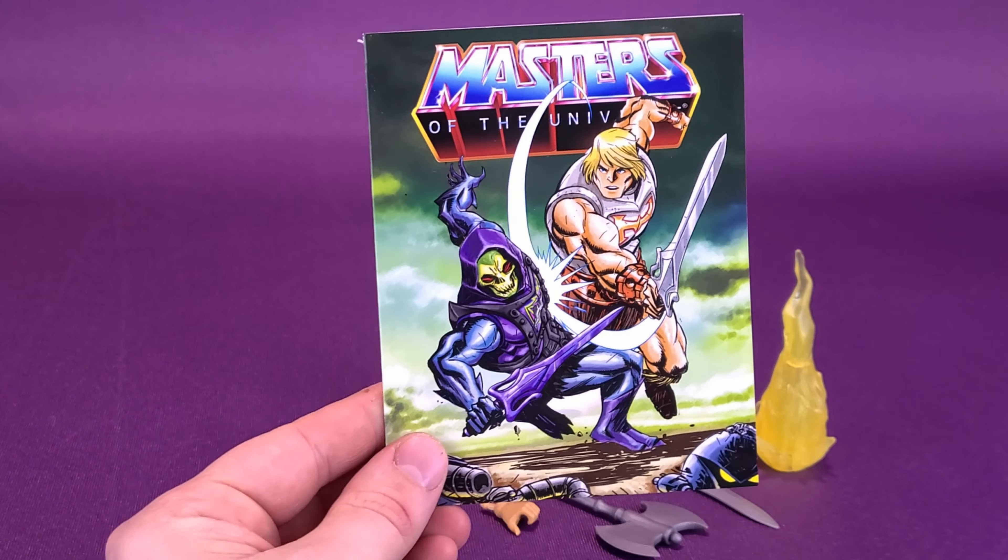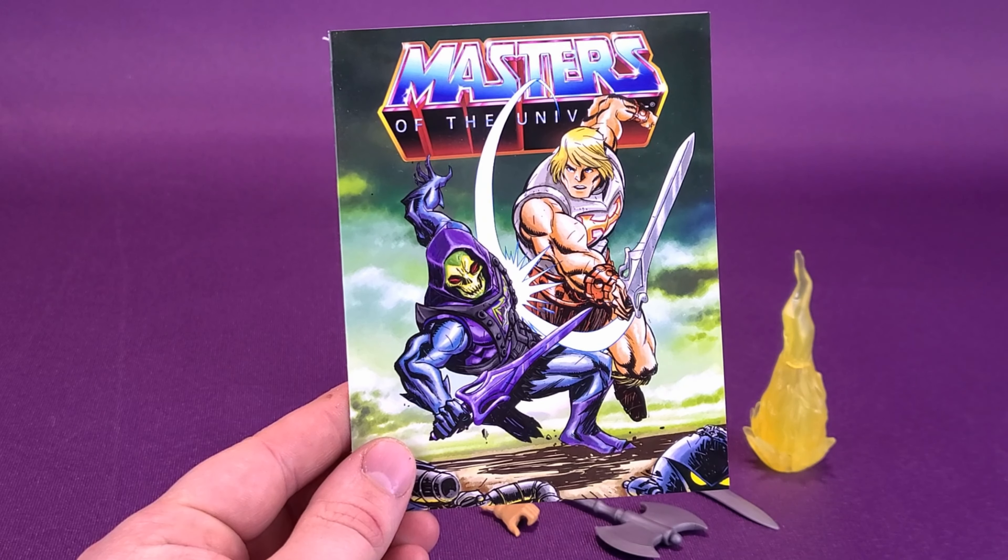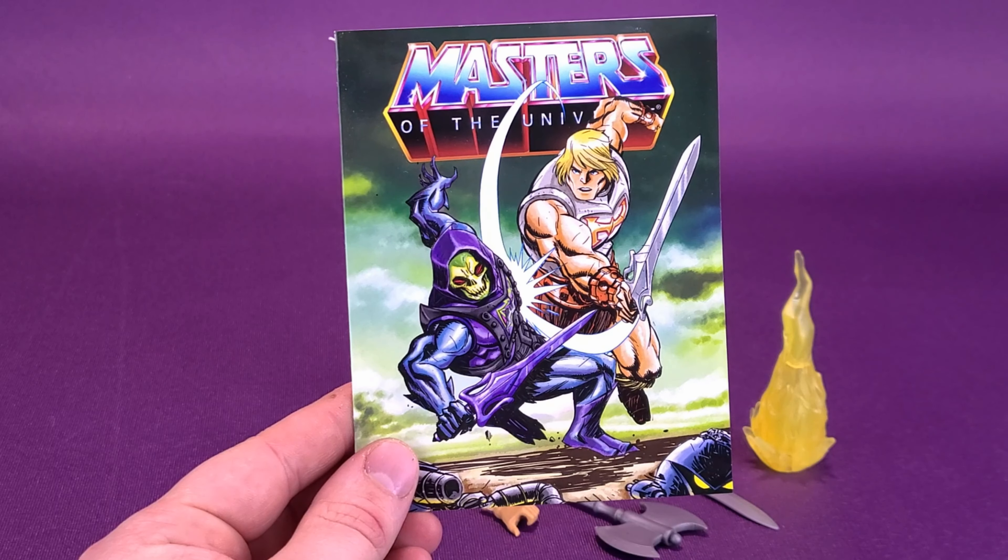He also comes with a brand new comic, something that the other figures up to this point have not come with. For somebody who has been looking forward to seeing another Beast Barrage or even a Double Trouble — no, not here.